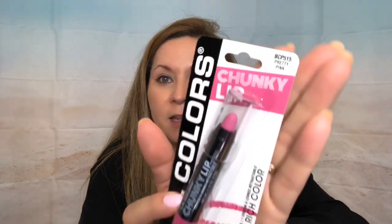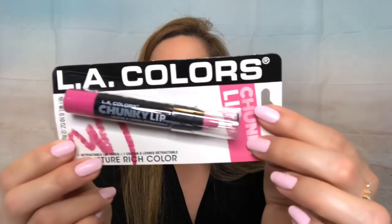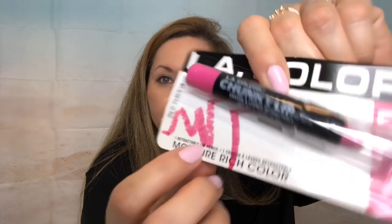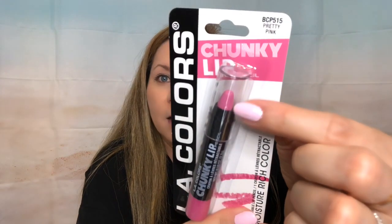Also in the makeup aisle, I got this chunky lip pen from LA Colors. You guys know I love to grab makeup from Dollar Tree — they always have new makeup and it's always fun to try. I'm getting ready to do a makeup try-on video and I'll link them down below. This one says moisture-rich color, it's a retractable lip pencil, and the color is super pretty. The name is Pretty Pink.